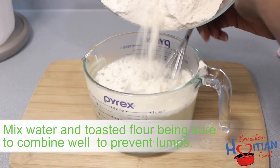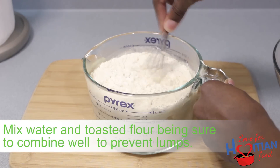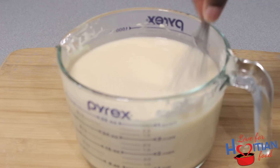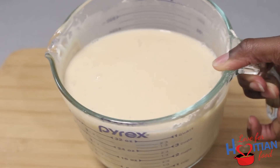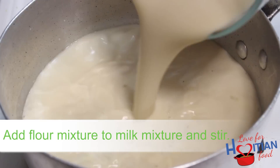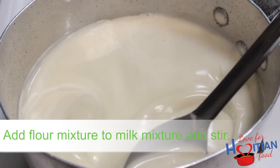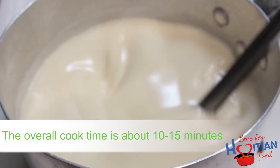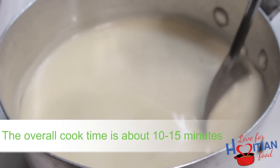In a separate bowl, mix toasted flour with three cups of water, being sure to combine it well to prevent lumps. Add the flour mixture to the milk mixture and stir to prevent lumps. Since we toasted the flour, this doesn't need to cook for a long time. Cook time altogether is about 10 to 15 minutes.